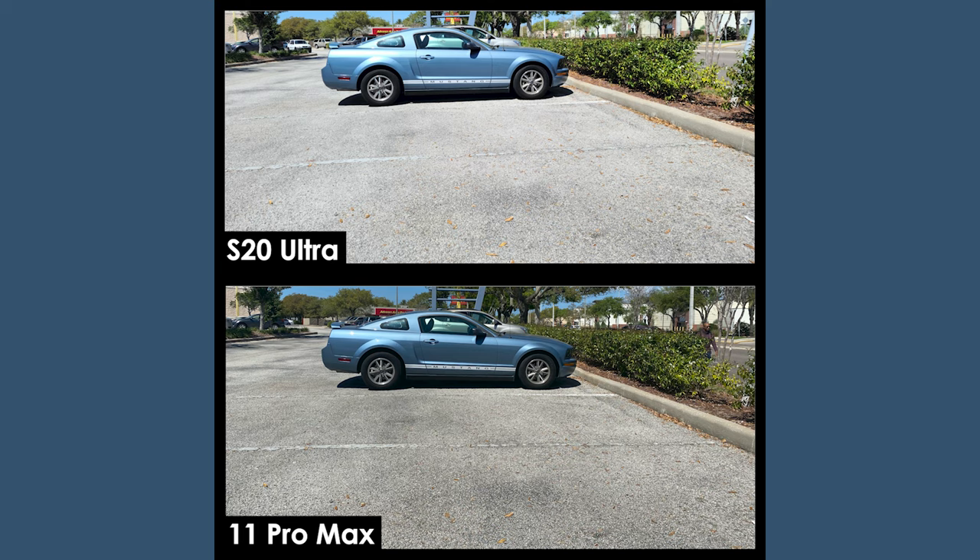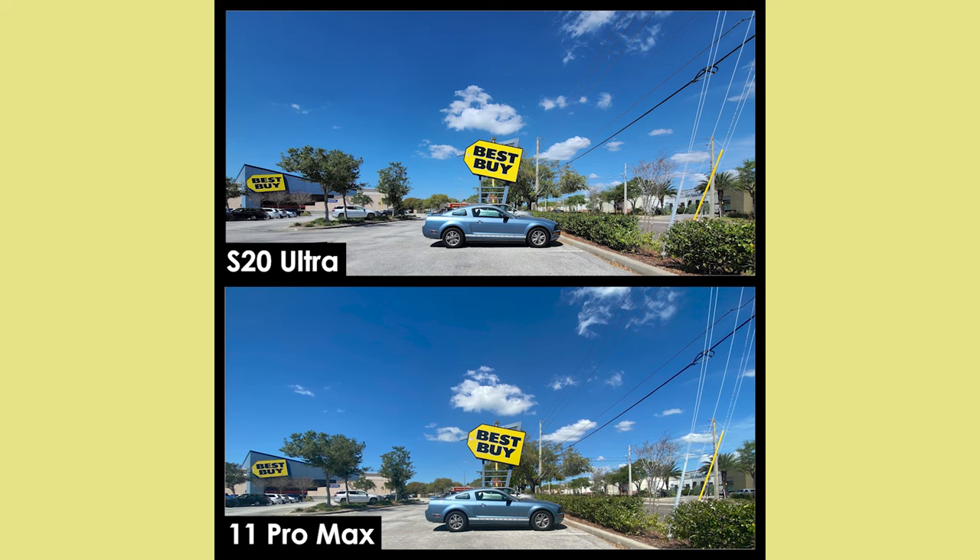Here we have a picture of a car checking it out inside Best Buy's parking lot. The next picture is that exact same car, except now we're activating the ultra-wide to get our super wide photo. Look at those skies, look at the clouds, look at the yellow Best Buy signs — there's so much going on and so much to enjoy in this photo.